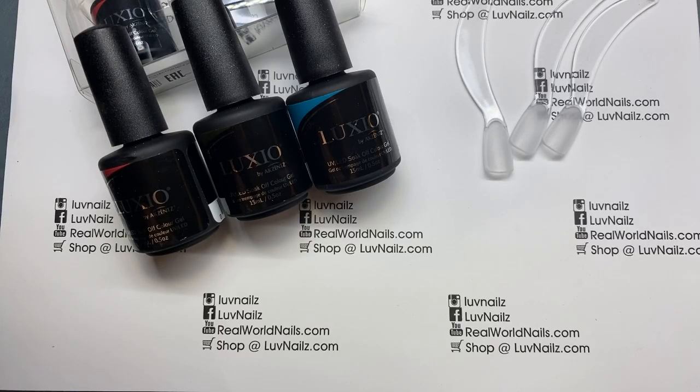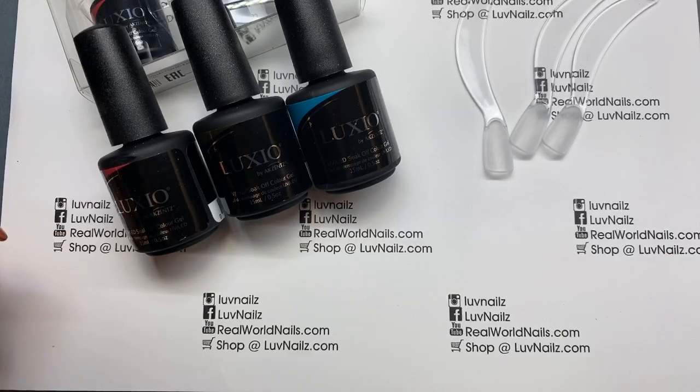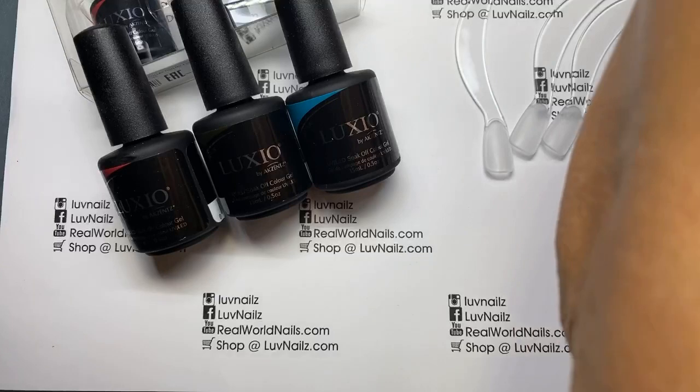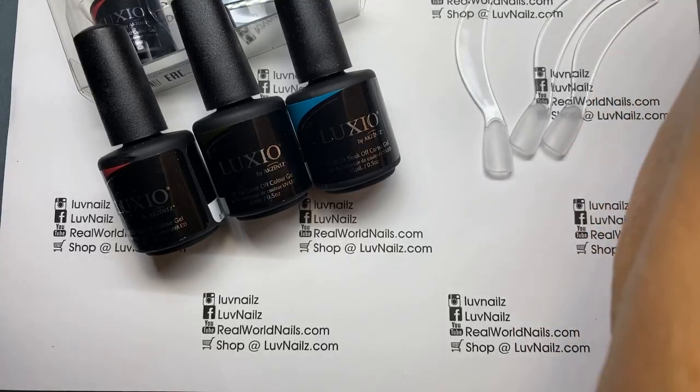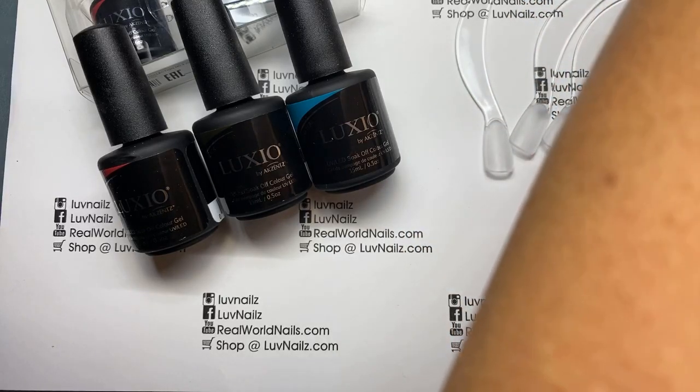Hi everyone, this is Jess. I hope you are all doing well. It's been a while, I know I'm a slacker, but I am here to work with you all and show you the new awesome gel studio collection.